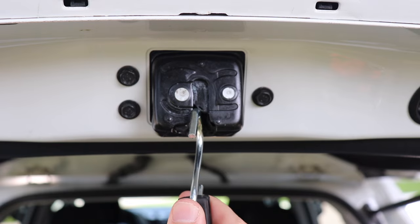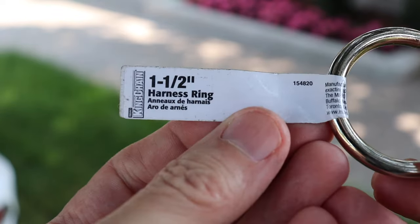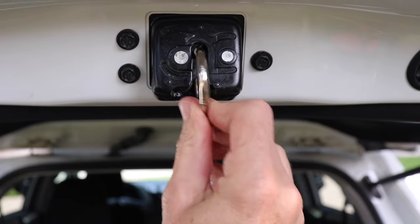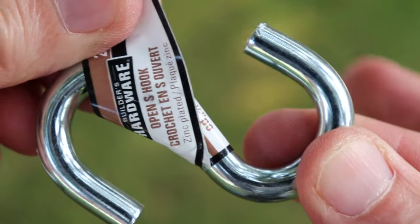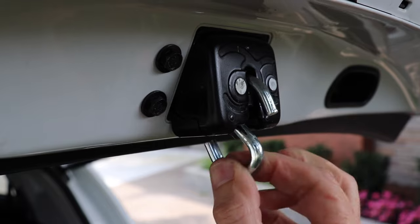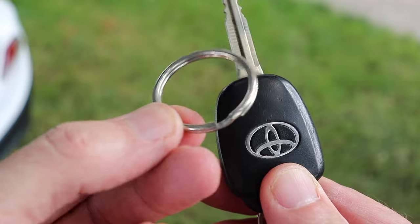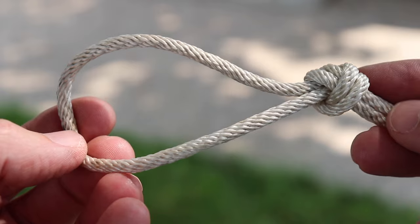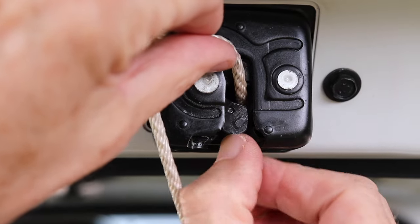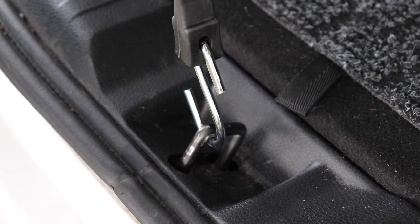You can also use a bungee cord, one of these steel rings that are also cheap, or one of these S-hooks. Or you can use a mini ratchet strap. And if you can't find anything else, you can always use your key ring, or just make a loop in the end of a piece of rope. Then once you have one of those attached, just use this lower point to tie into.